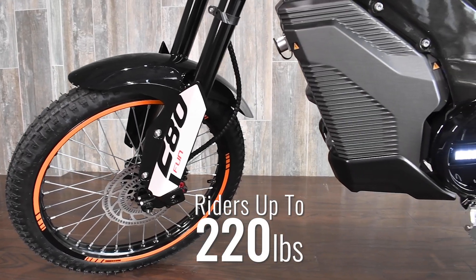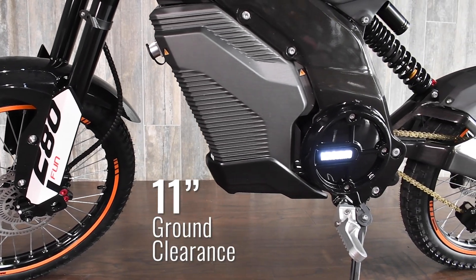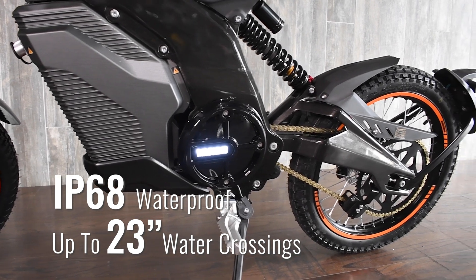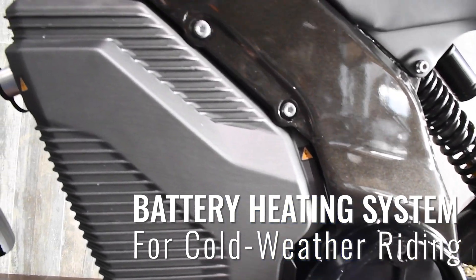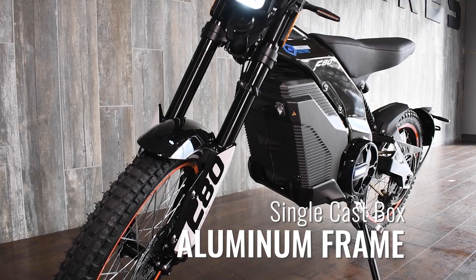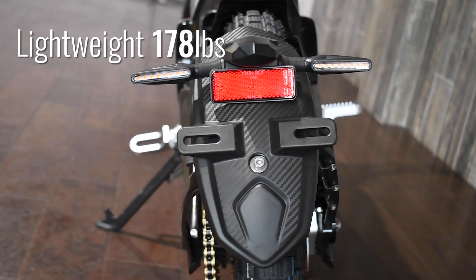The F80 supports riders up to 220 pounds. Eleven inches of ground clearance and an IP68 waterproof rating enable up to 23-inch water crossings. An integrated battery heating system makes riding in the coldest climates possible. A single cast aluminum box frame provides stability, and the F80 is easy to control at just 178 pounds.